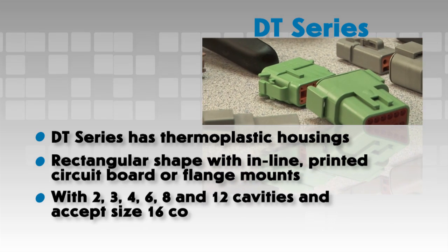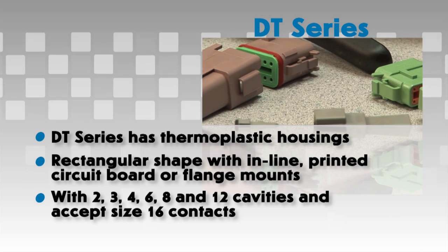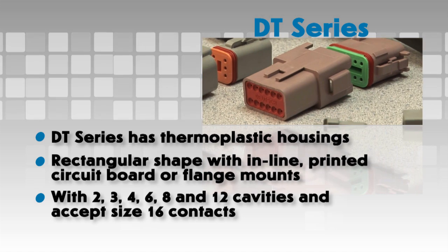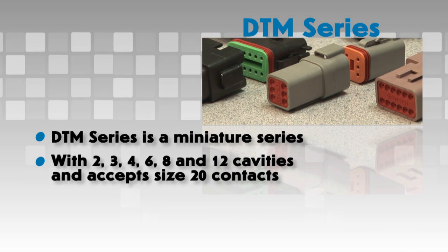The DT series offers arrangements with 2, 3, 4, 6, 8, and 12 cavities and accepts size 16 contacts. The DTM series is a miniature series that offers arrangements with